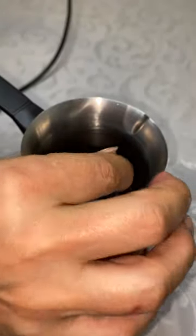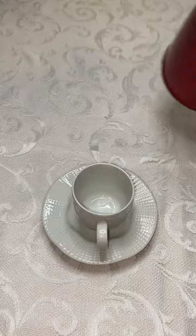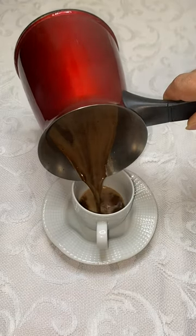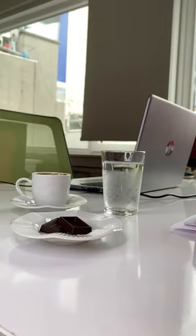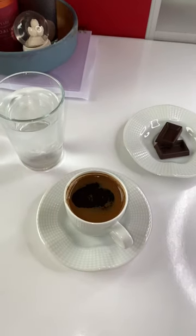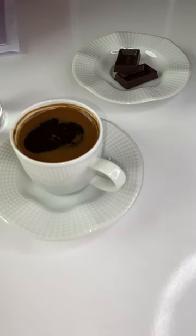It will cook in seconds. Pour the coffee into the cup and serve with delicious Turkish chocolate and Turkish delight. Bon appetit! Read our blog post for more Turkish coffee cooking tips — link in the description.